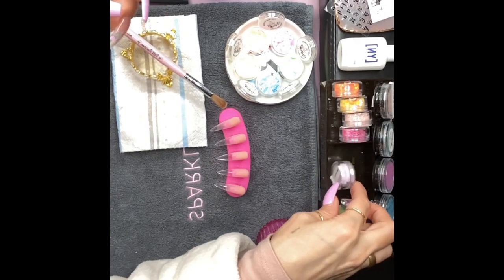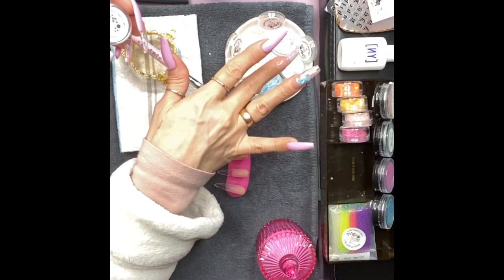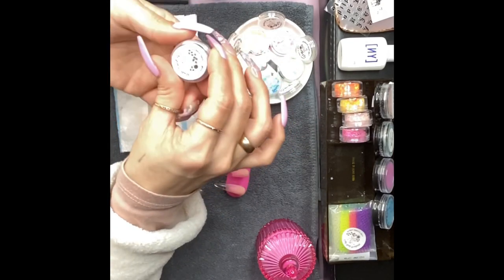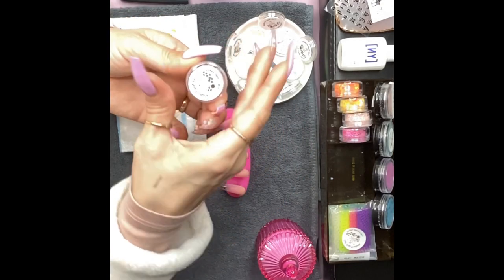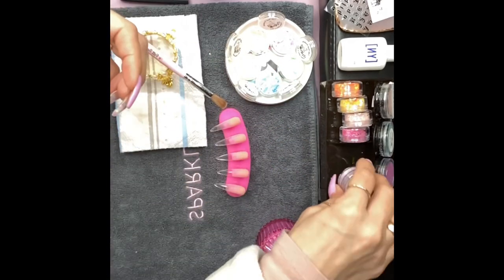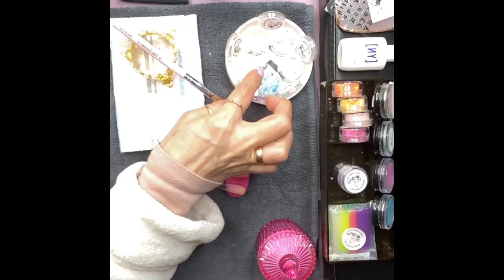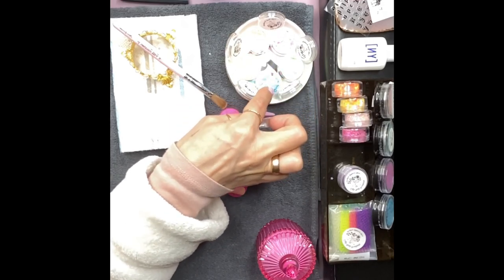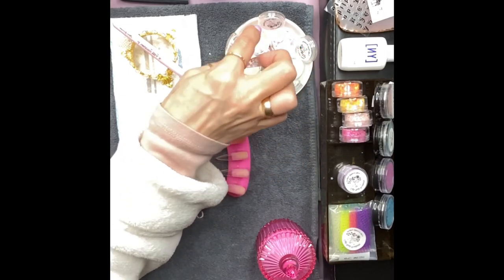This is the Crystal Cove collection right here. This is the Amethyst — I'm not going to be using that today, very very beautiful. This one is made with clear acrylic. The colors include Titanium Yellow, Hot Pink, Emerald Green, Blazing Blue, and Tangerine — so many amazing options.